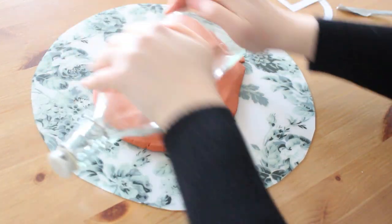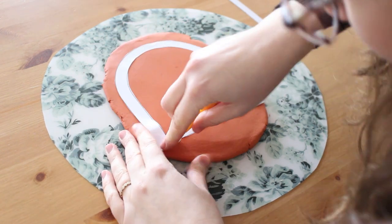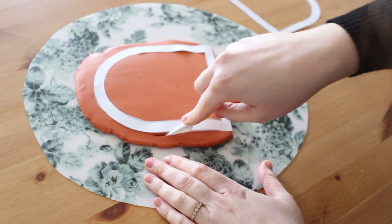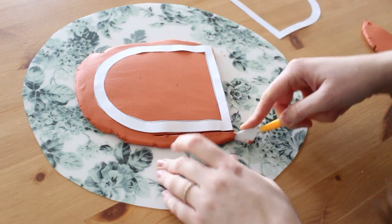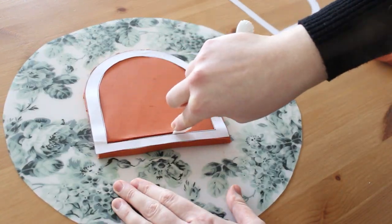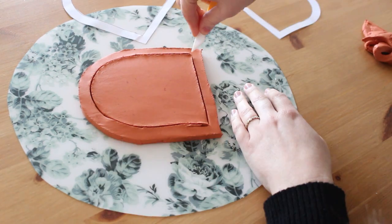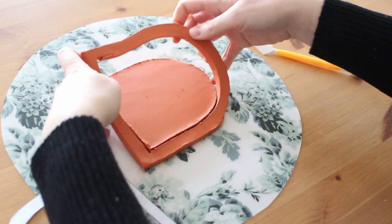It should be bigger than the template and about half a centimeter thick. Place the larger arch template on the clay — the paper will stick a little to the clay, which is helpful for the cutting step. Take a knife or a plastic cake decoration tool like I did and gently cut around the template, then gently go under the arch so you can lift it and transfer it for drying.